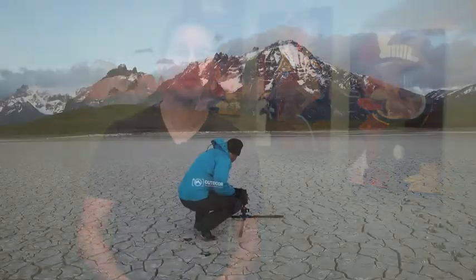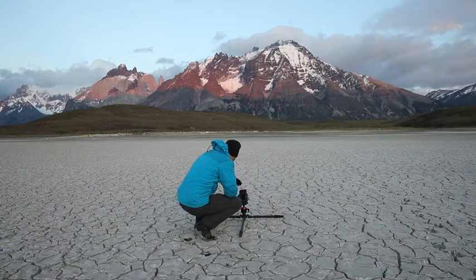So there you have it. Some tripods might need a little modification to allow you to get down to ground level. Other tripods will get you there from the get-go. Either way, it's usually pretty simple to get down to ground level.